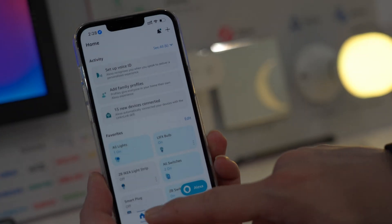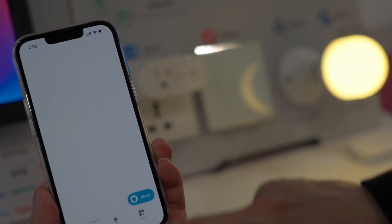Don't forget Alexa — it can be controlled here too.